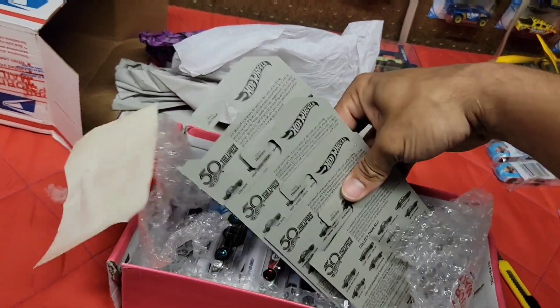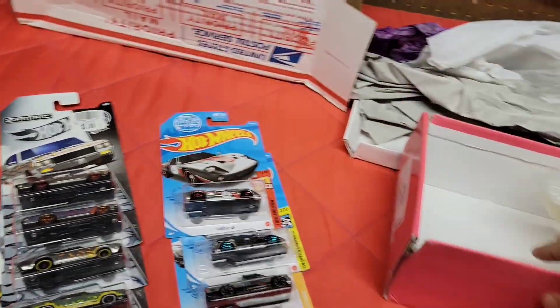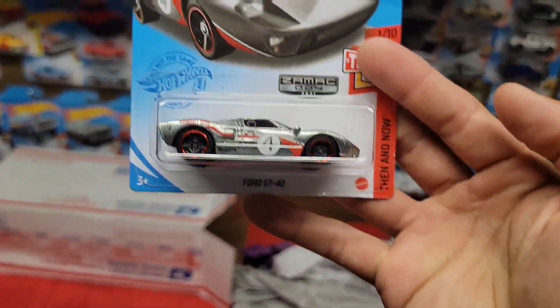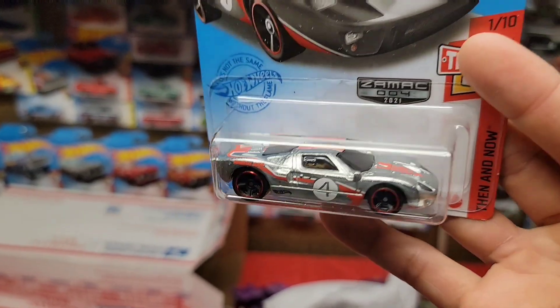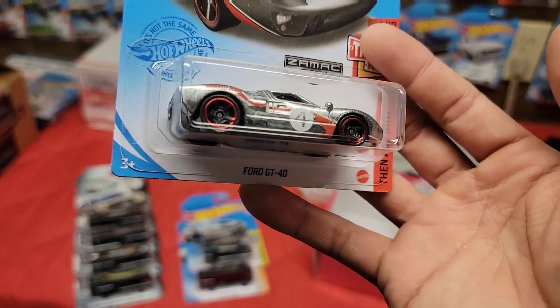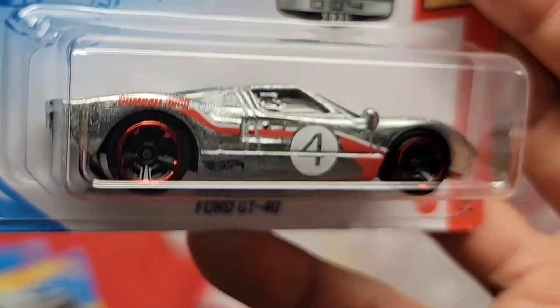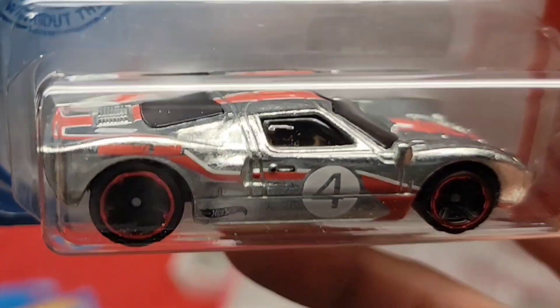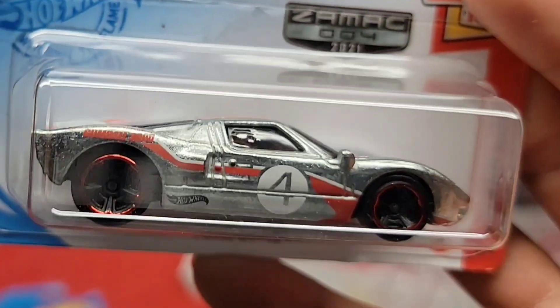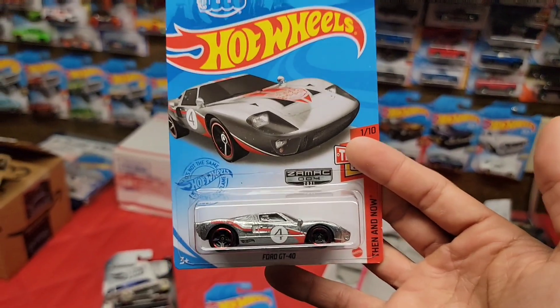Oh man look at this guys — we got the ZAMACs! A box of ZAMACs! Here we go — we got the new 2021 Ford GT40. None of the first waves have even hit my area. Normally we do get a good amount of ZAMACs when they drop. This looks really good as a ZAMAC — you got the red and white stripes with the number four meatball on the side, with the black MC5s. This is number four out of the second wave.